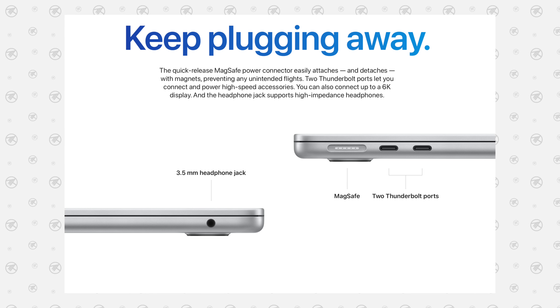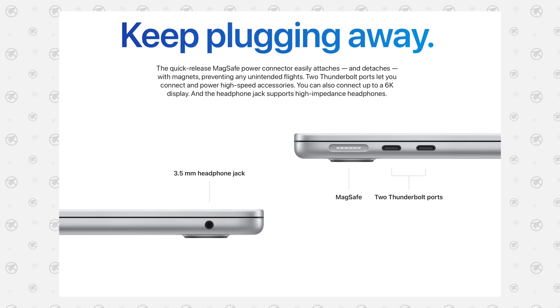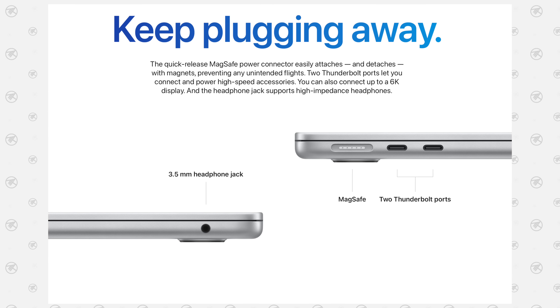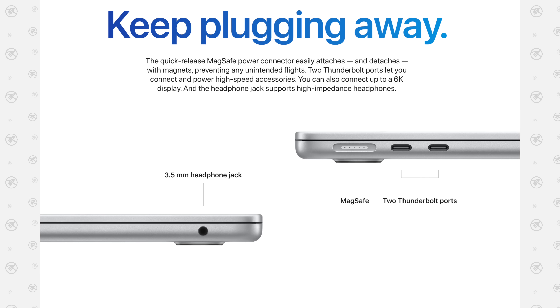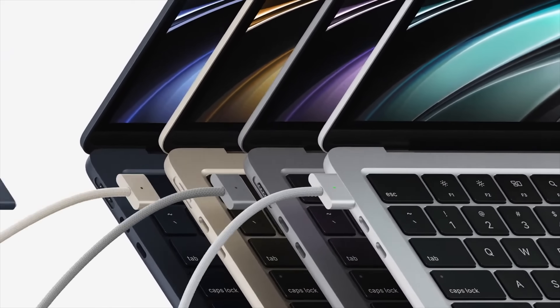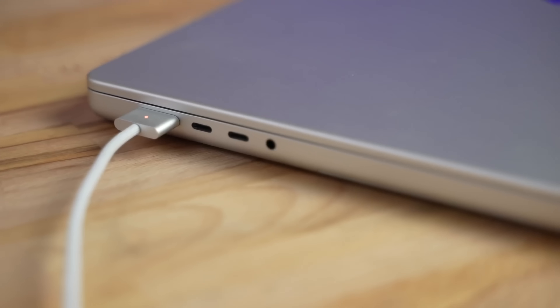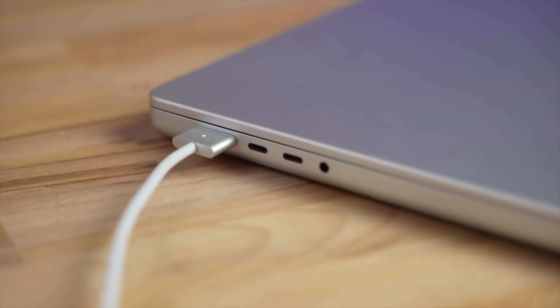As far as connections, we have the headphone jack still on the right side but now with support for higher-end headphones, and two USB Type-C ports on the left, with a new MagSafe 3 connector as well that comes with color-matching cables and plugs — unlike the 16-inch MacBook Pros where you still got a silver cable with the space grey model.